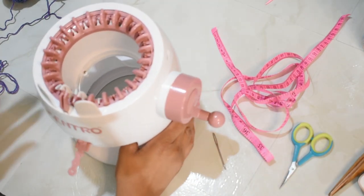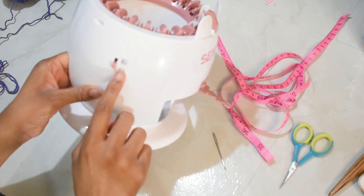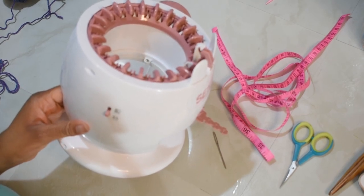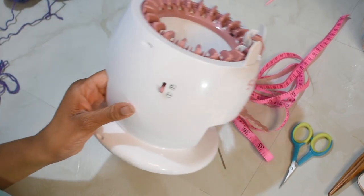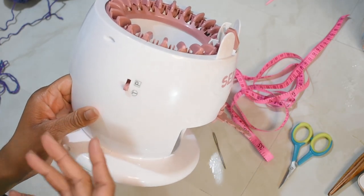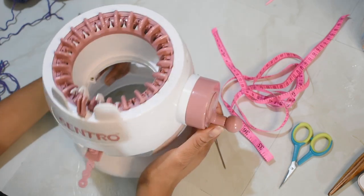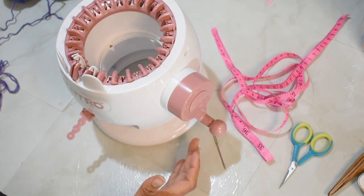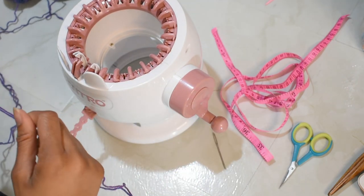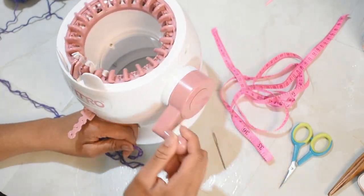First we are going to make sure that our machine is in tube knitting mode — it's clicked down to the T position. Some machines might be a little different, but for me T is down and P is up. You won't have to switch modes for this sock method at all. I'm going to take my double strand of sock yarn and first crank around.